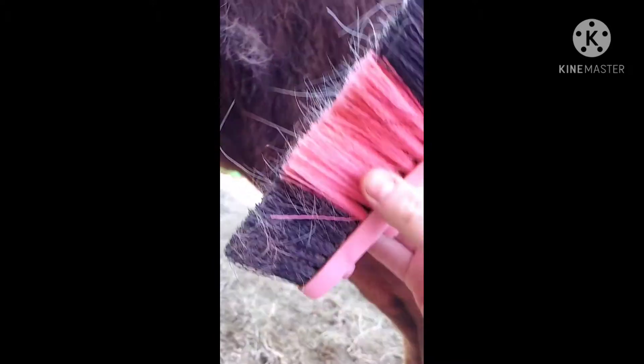Guys, this is part two and I'm going to show you how to use the hard brush, which comes after the curry comb. When you use the hard brush, you just flick with the fur, Brandy. And it gets rid of some of the dirt that the curry comb missed.